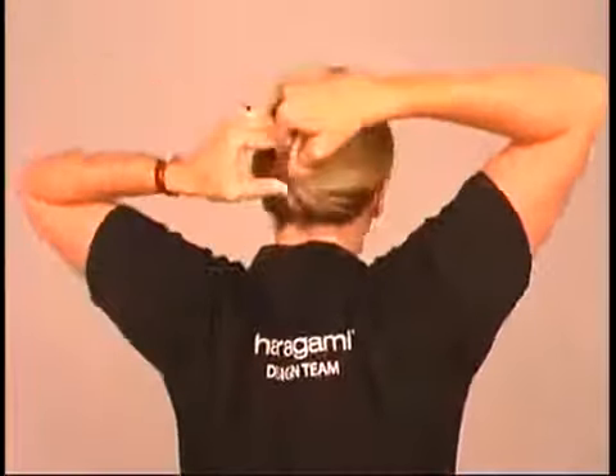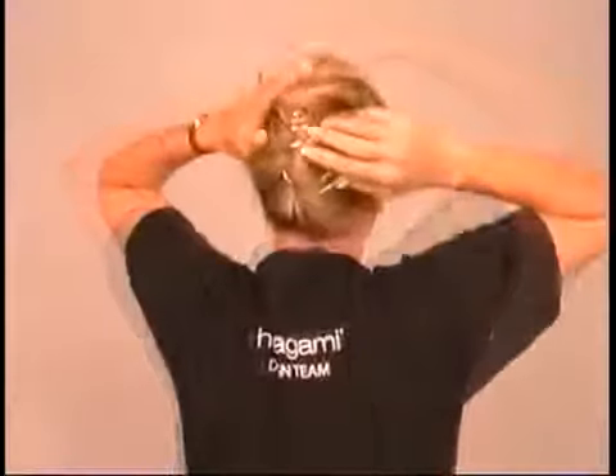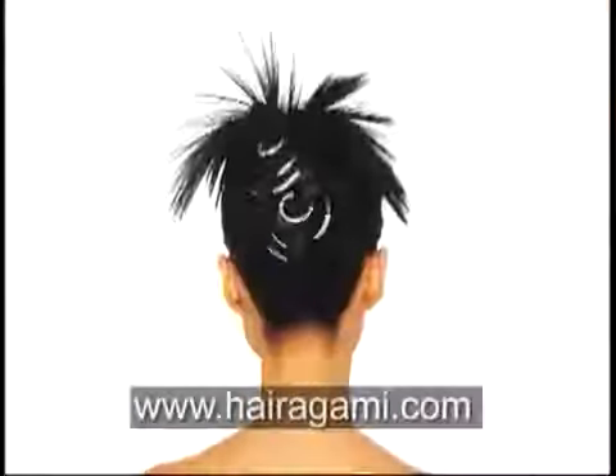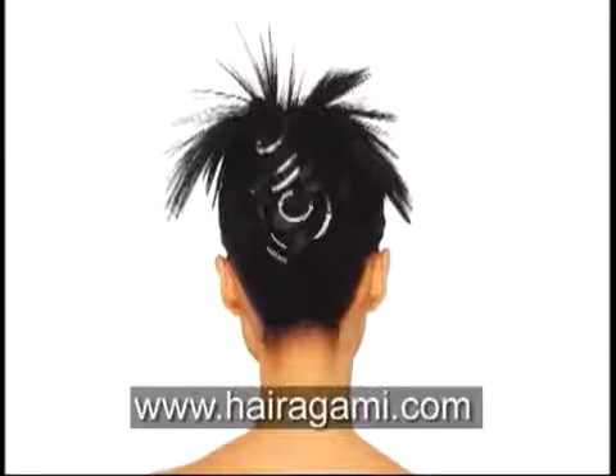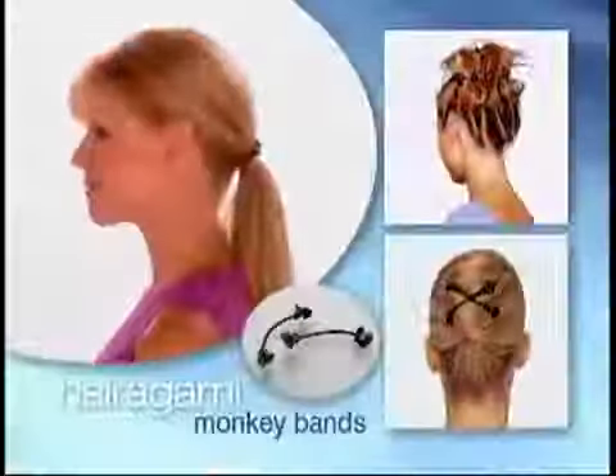To create a variation on the style just demonstrated, simply leave the ends of your twisted hair loose instead of tucking them into the spring ring. Visit our website at harigami.com and order our incredible hair wax to help you create the finishing touch with fun spikes and spirals.